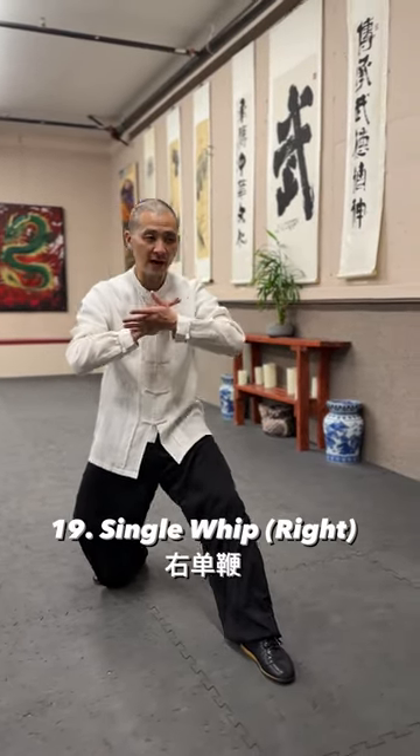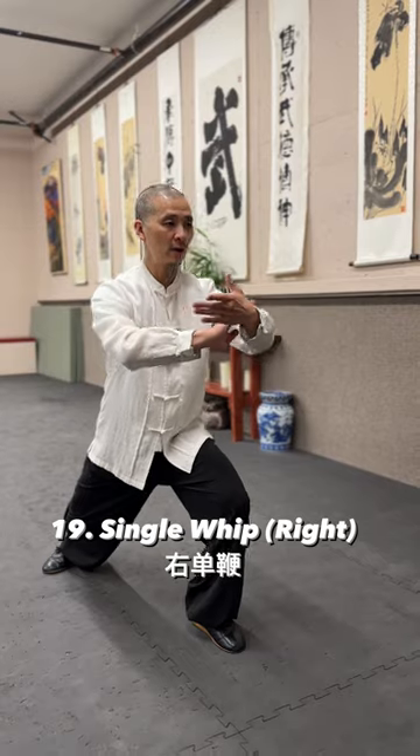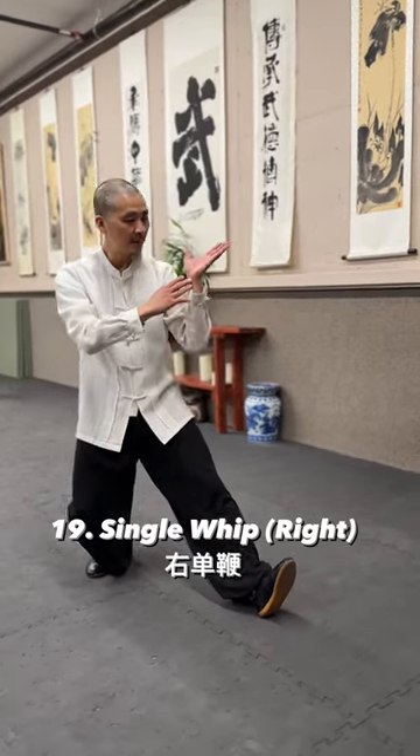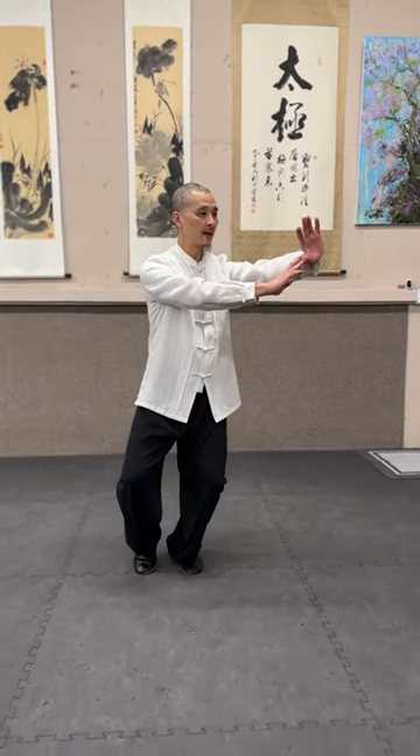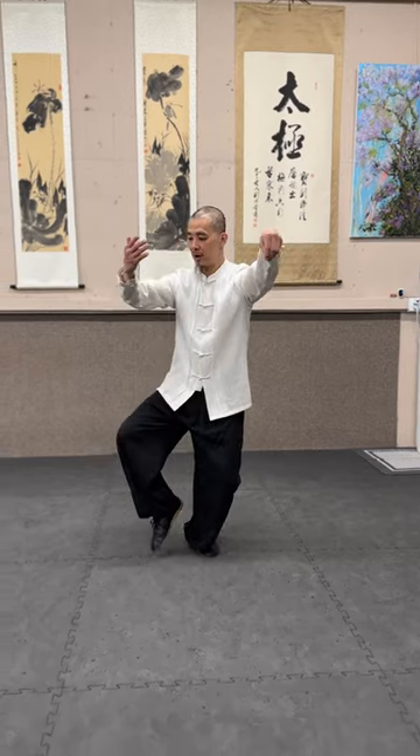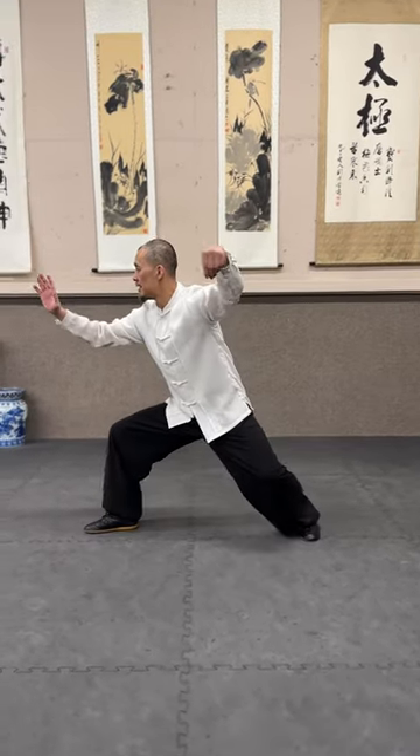Then we push it up, open, toes up. Now turn your hip, leading your arms over, and push it back to the left. Hold your hand, subway arms, and single wave.